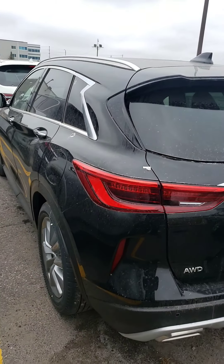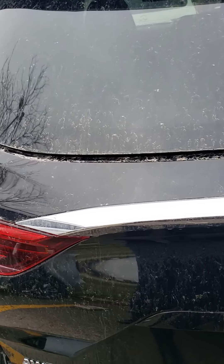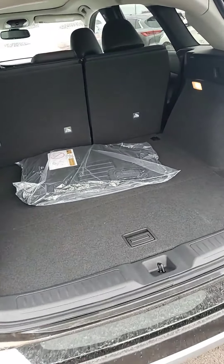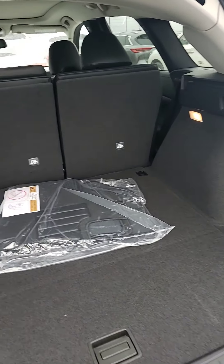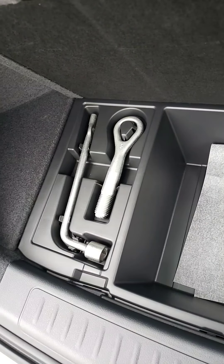As you can see, it's a black exterior color. Just opening the trunk — lots of space in the trunk, big room, and if you need your tools, right up there.